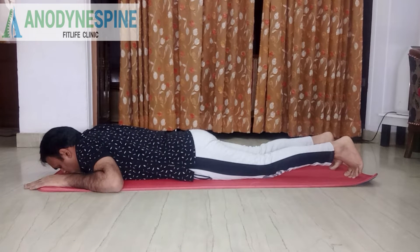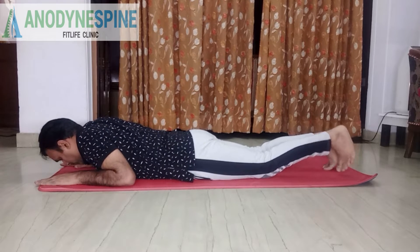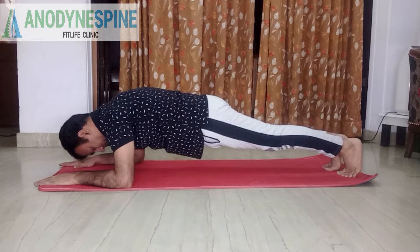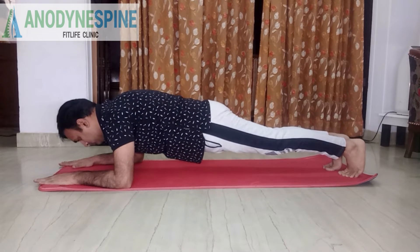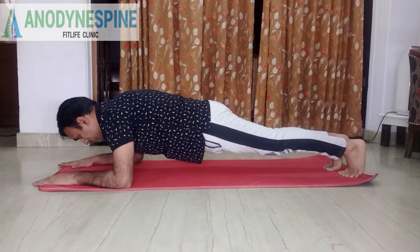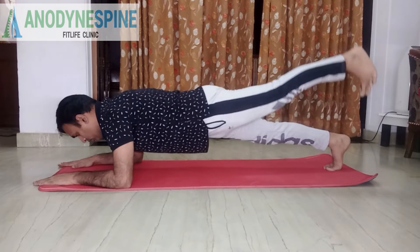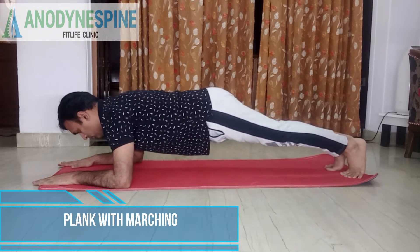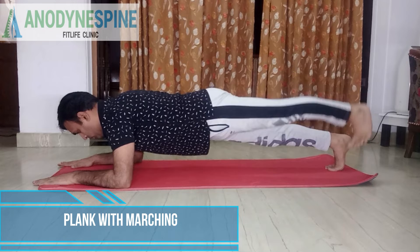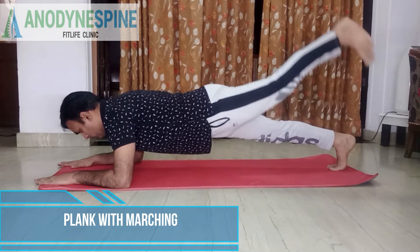In the plank, you will simply keep your body in one straight line on your elbows. Your shoulders, back, knees, and ankles would all be in one straight line, and you can hold it for 20 to 30 seconds as a beginner. If you want to do the advanced version, you can do alternate marching like this, 10 times with each side, and repeat for two sets.